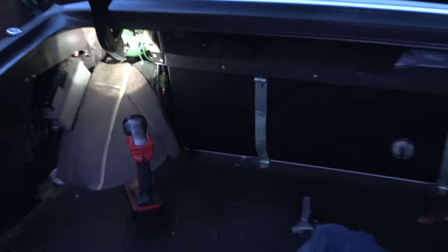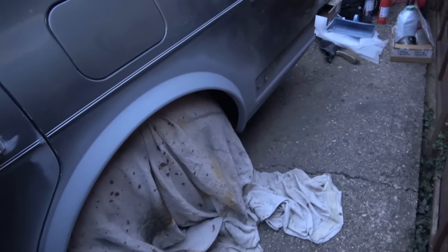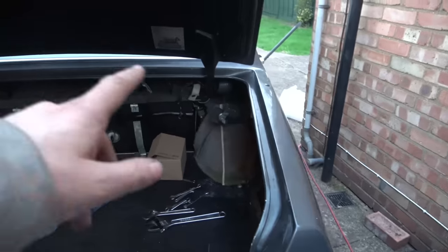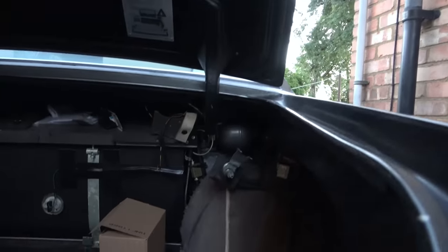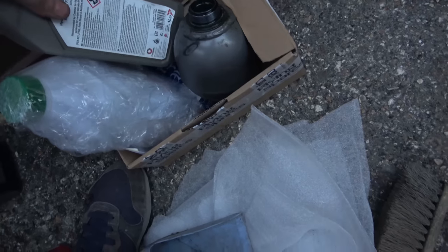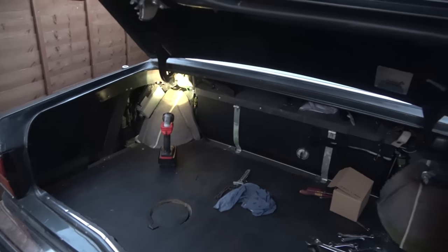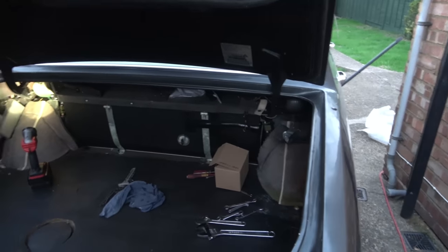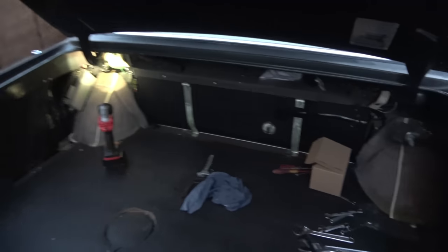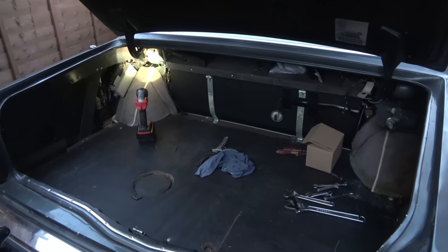I'm going to call it a day there. I've changed over the pipe work and changed this sphere here. In the next episode I'm going to tackle the other side - I presume it will be a little bit harder because it seems even more restricted for space. I'm really looking forward to filling up the reservoirs - I've got two-litre bottles of LHM fluid. You can actually buy this stuff in places like Halfords. We'll top it up and see if it makes any difference. If you enjoyed it, give it a massive thumbs up and hopefully I'll see you all very soon - thanks for watching.